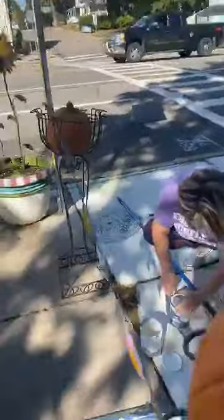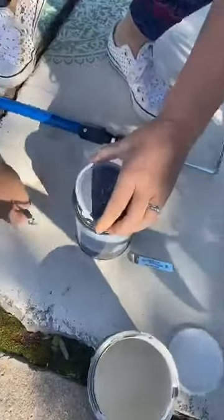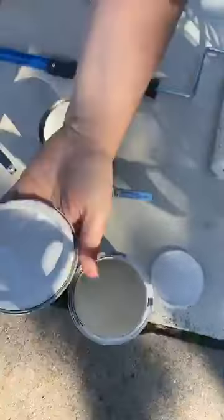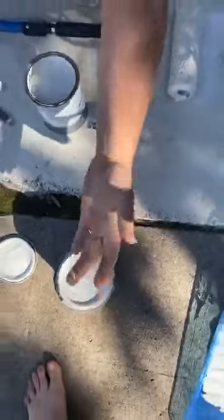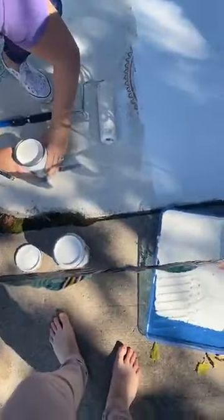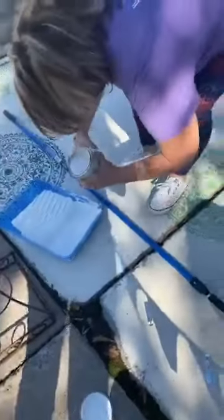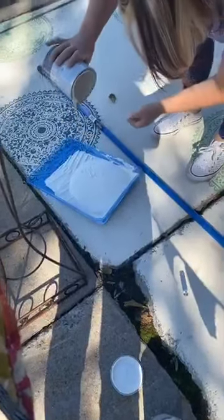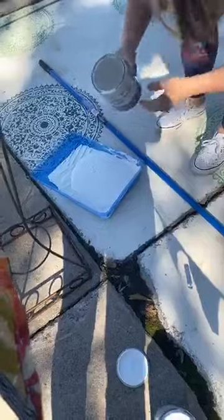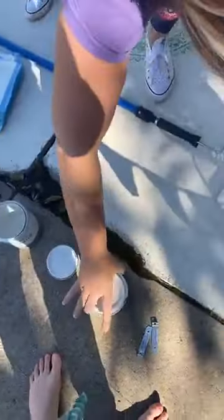One thing you want to do with these cans is just take your time getting that tool in there because you don't want to bend the lid — it just takes a little patience. I'm going to pour this whole can in here, then use a spatula to get it all out. I probably could have saved a little paint and just thinned it with some water, but I didn't.